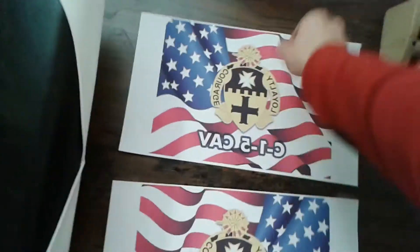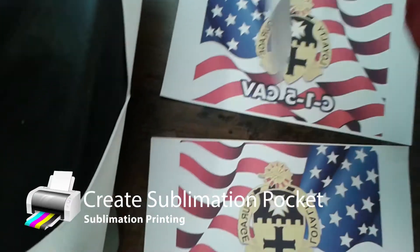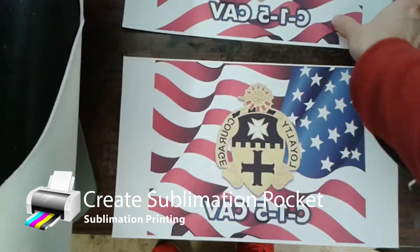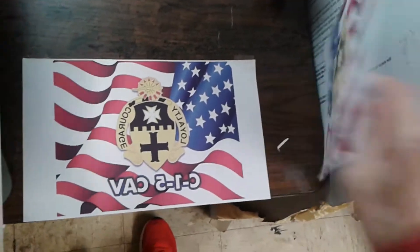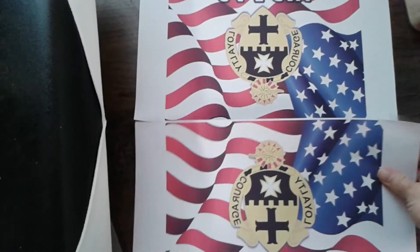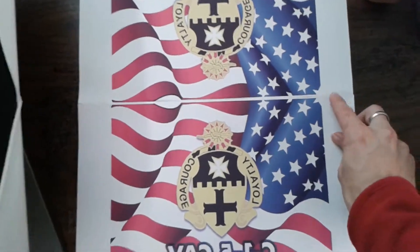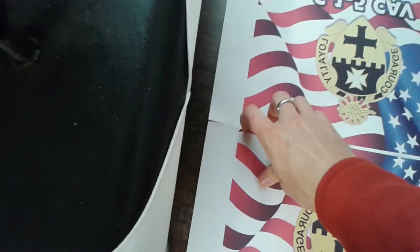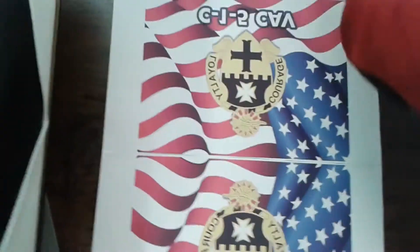Now that you have your pre-pressed materials, you're going to need to create pretty much a pocket for your two-sided flag. So what you might want to do is make sure that your alignment of your sheets is correctly orientated. You see here I have it top to top. And then I'm going to affix tape so that I can fold it over the flag and create a pocket.